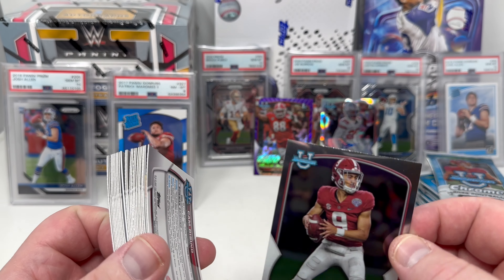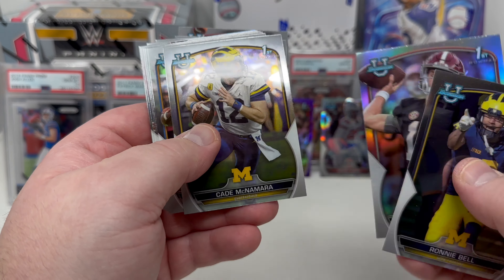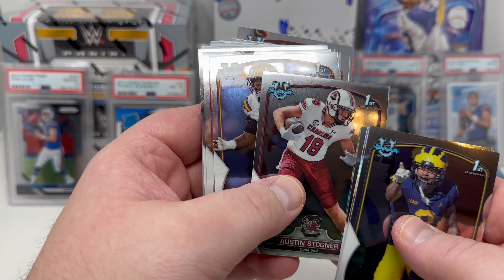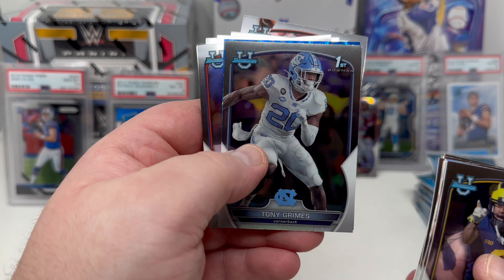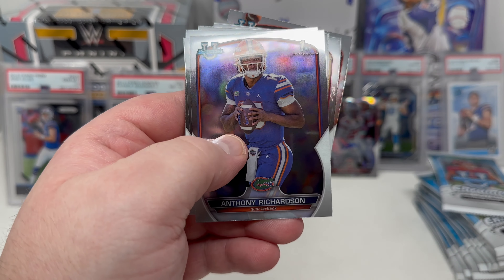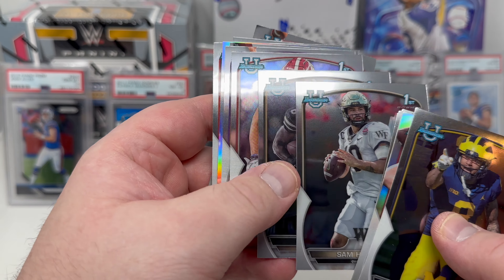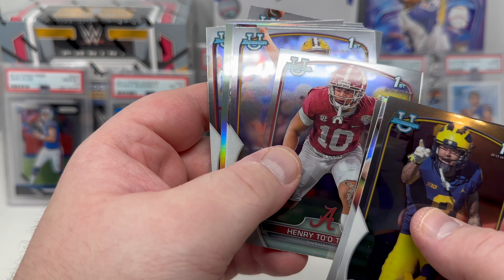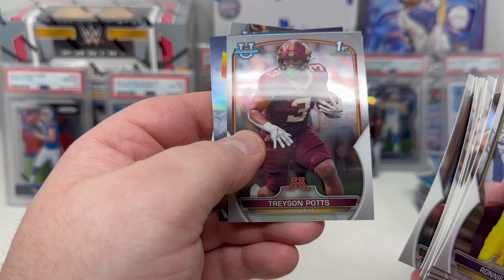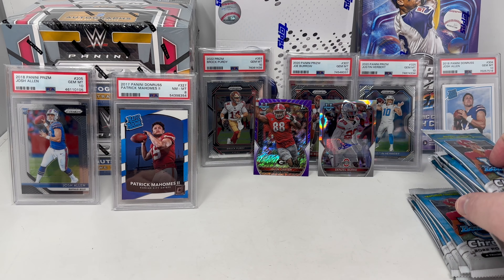Bryce Young base card — though his first Bowman was actually in the previous year. Ronnie Bell, Ty Simpson refractor not numbered, Cade McNamara, Dorian Thompson-Robinson — nice one. Stetson Bennett, Tony Grimes. Austin Stogner numbered out of 199. And there's Anthony Richardson — sweet! I'm collecting Anthony Richardson pretty hardcore this year; he's my quarterback for my Indianapolis Colts. Henry Tutu, Will Levis, Zach Evans. That was the second chunk.